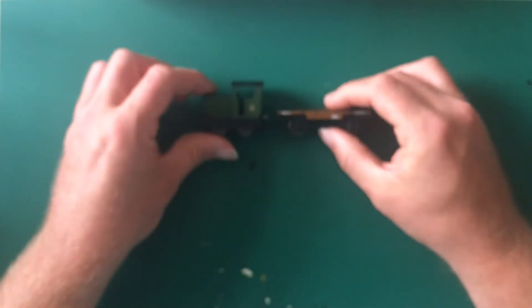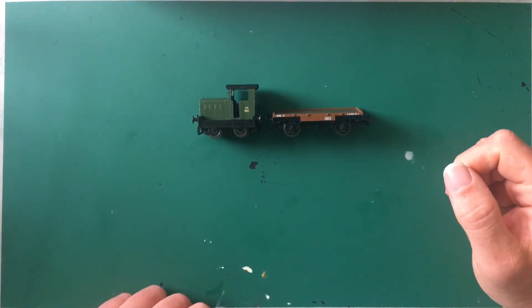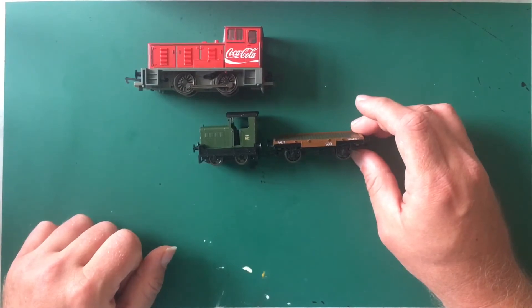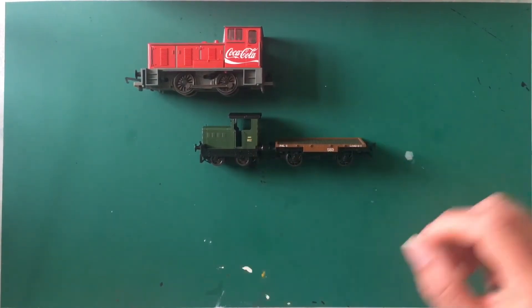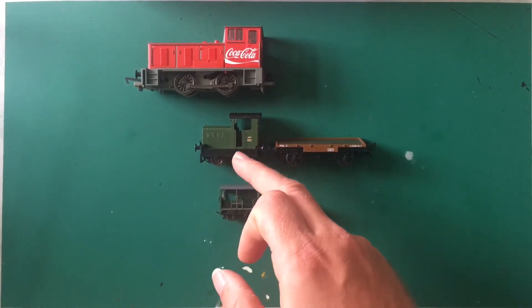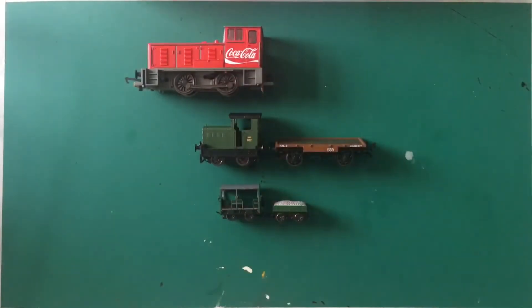Just to give you an idea of the size of the Ruston and Hornsby — this is your Coca-Cola train. You can see that huge difference there. So that's just your little Bagnell shunter, and then you've got the Ruston Hornsby. And then this is the one that really throws it out — that's the size of the Wickham Trolley. So I understand people saying wow, this is tiny. It's really small and cute, even in comparison to other locomotives.